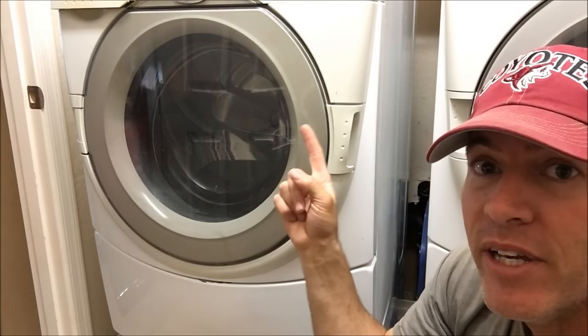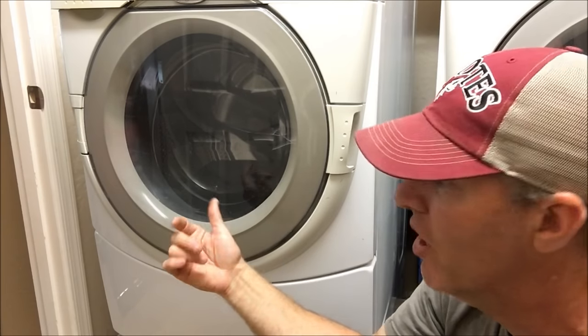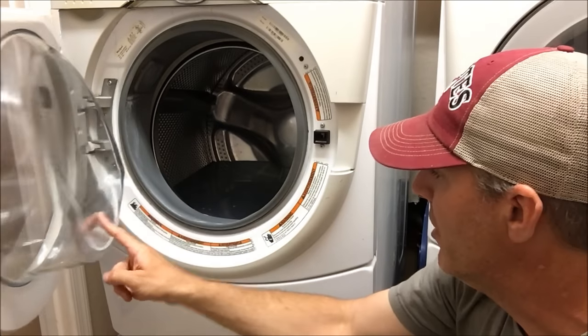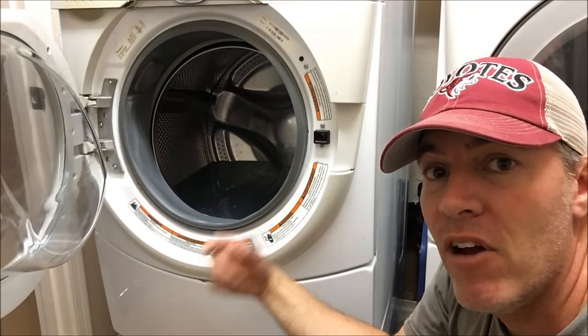The first thing I'm going to do is make sure this thing is unplugged. I don't want to do any work on it while it's plugged in. It's full of water, so I'm going to grab my shop vac and drain out all that water.